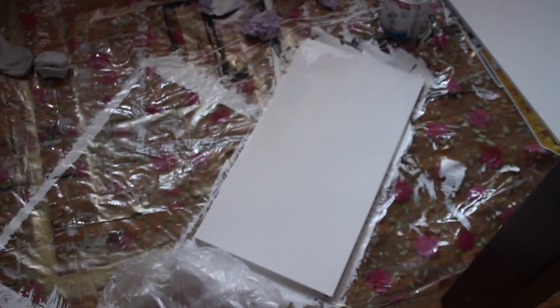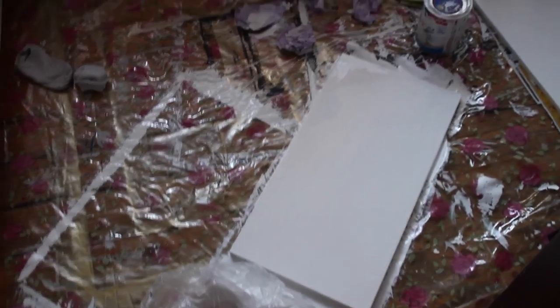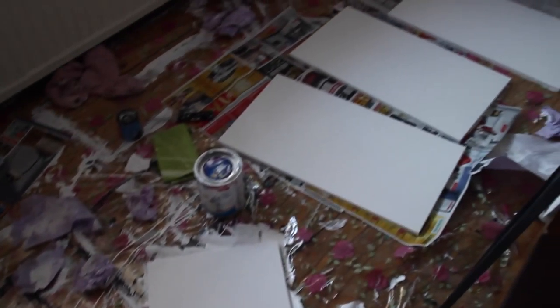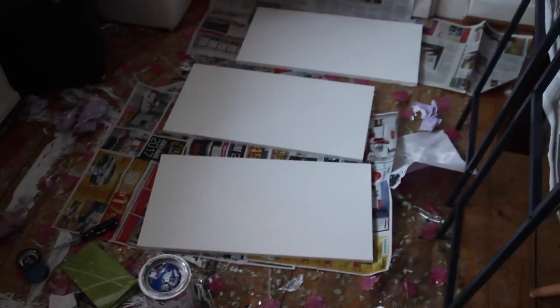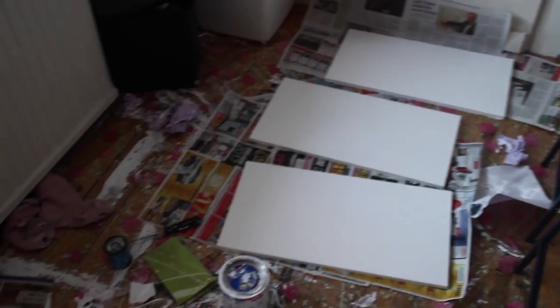I am nearly finished. Let me show you. And then there are these. So that's how this looks. I created a mess, I know. I'm nearly finished now — I just have to screw in the screws and then I have to decorate my shelf. I'm really excited for that.